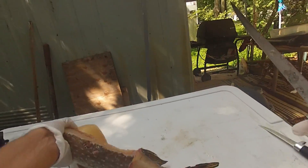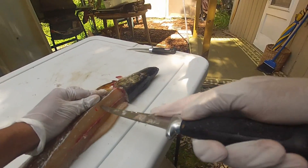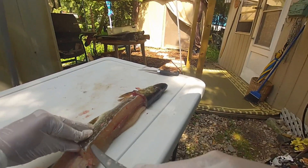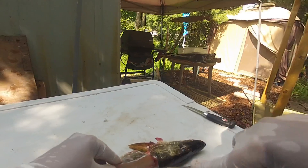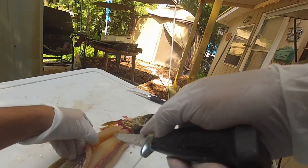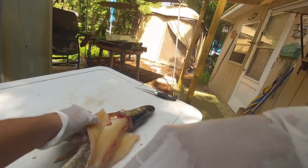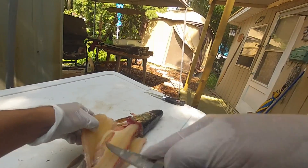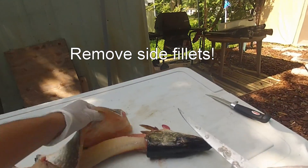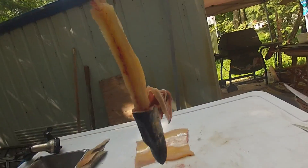I'm gonna flip it over and do the same thing on this side — right on the outside of the Y bones — and then start cutting down. Now we're just gonna join the cut right here. Boom, that's off. That's a clean pike right there.